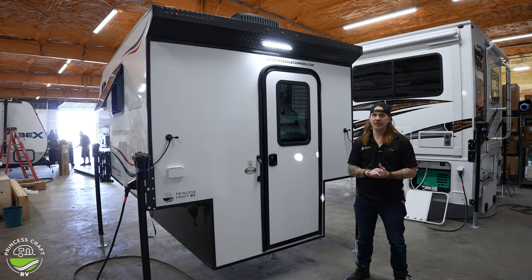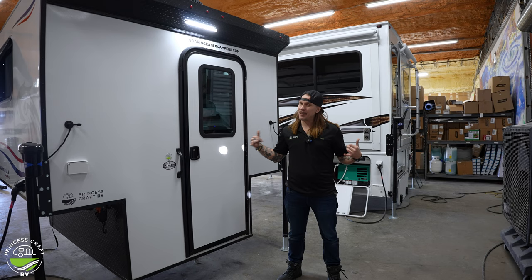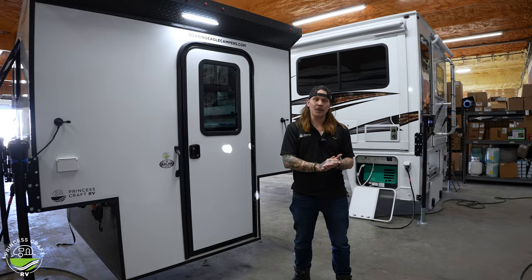That just about covers the walkthrough here of the Soaring Eagle 6.5 XL by Adler Campers. This is a fine unit — a very quality product. I appreciate you guys; if you made it to the end, thank you so much. It's been a little bit since we've done a tech tour walkthrough. I hope you enjoyed it. Don't forget to like, share, and subscribe. Thanks a lot, guys.